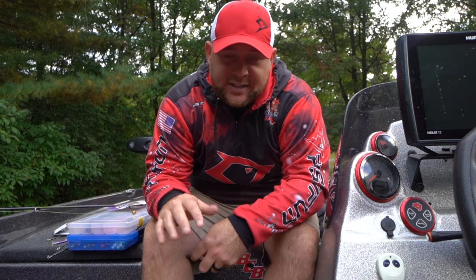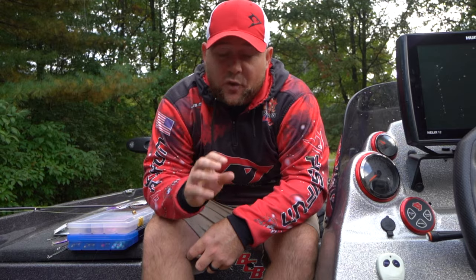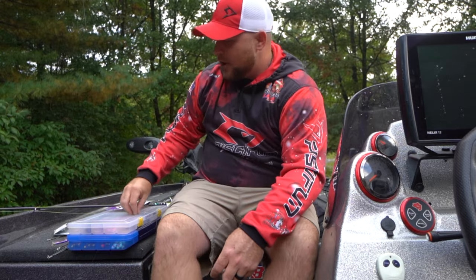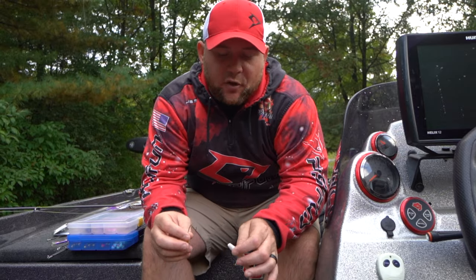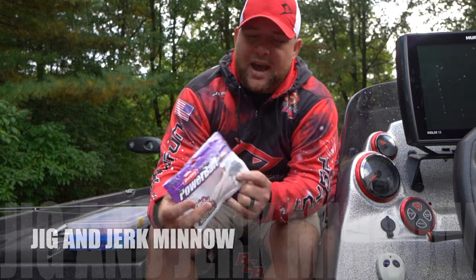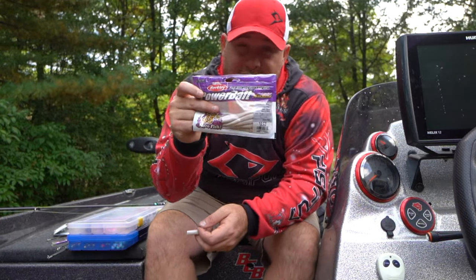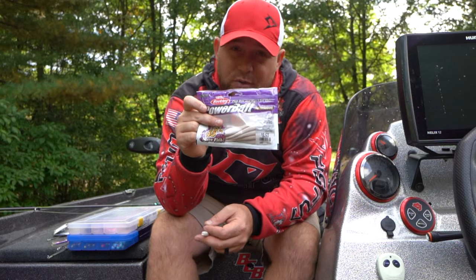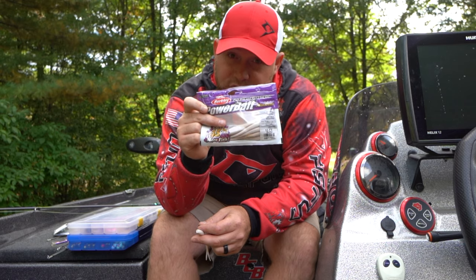Let's jump right in and talk about our first bait, our first presentation that we like to use for walleyes in the fall. Now this one you probably know — it's a very widely used technique for walleyes. What I'm using today is a Power Bait Max Scent Flat Nose Jerk Shad. Now some people might think that a five-inch bait is too big for walleyes, but when you're doing reaction bites like this, I can assure you it's not. They will eat a very large bait.